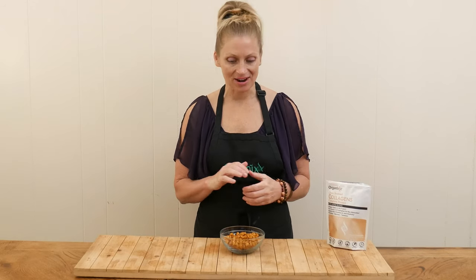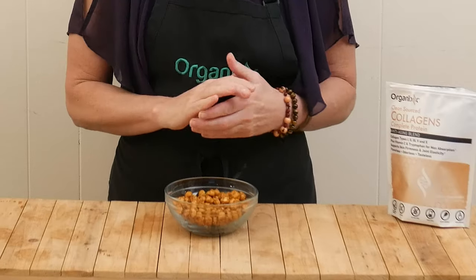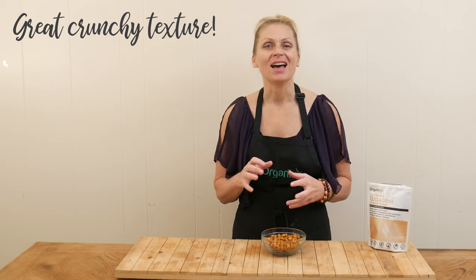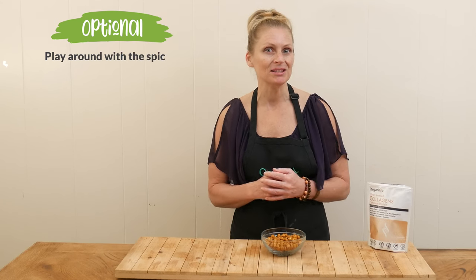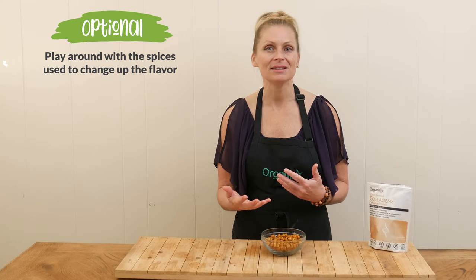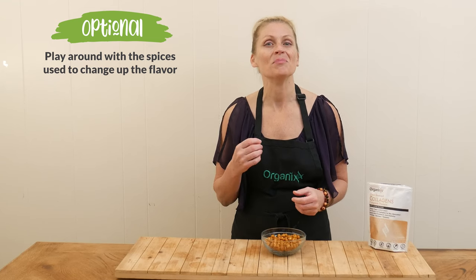We are ready to give these roasted chickpeas a try. They're still warm — I just took them out of the oven. They've got a great crunchy texture, I love it. It's not a really strong flavor, so you could definitely up the spices and get really playful. You could try some curry — those Indian spices would be delicious on here. Really yummy, super easy, super healthy, a great little salty snack when you're just in the mood to munch on something.